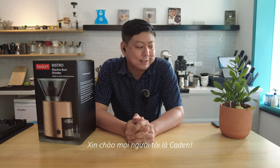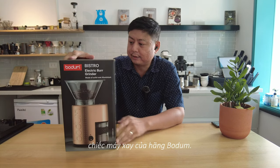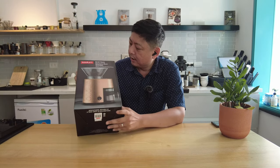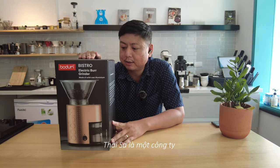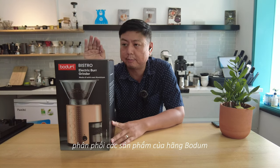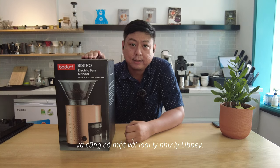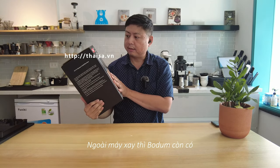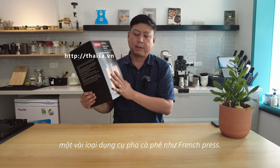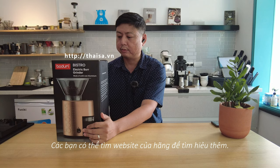Hello everyone, I'm Kayden. Today I'm going to do an unboxing of this grinder from Bodom. I received this grinder from Taisha last week. Taisha is a company that distributes the brand Bodom and also some glassware like LiBe. Bodom also has some coffee makers like French Press. You can go to their website to check for more.